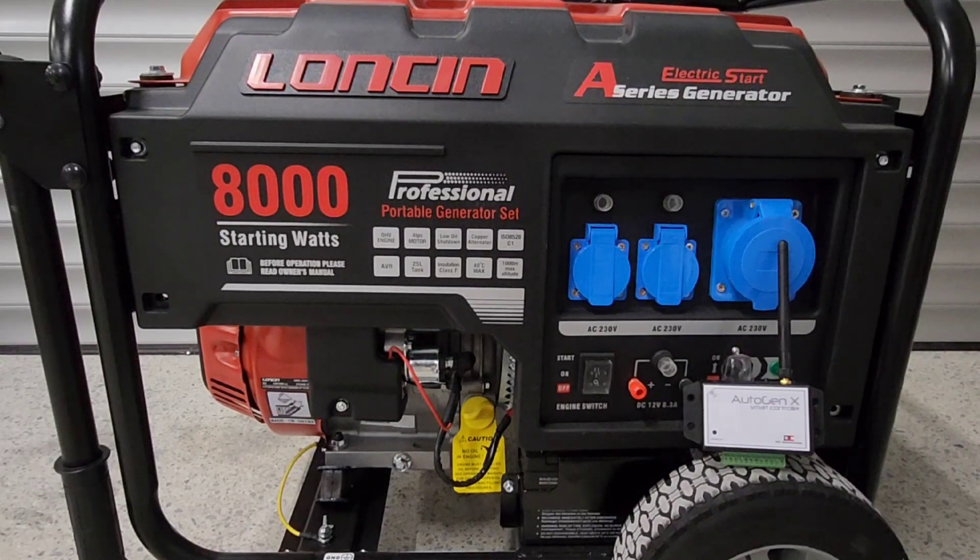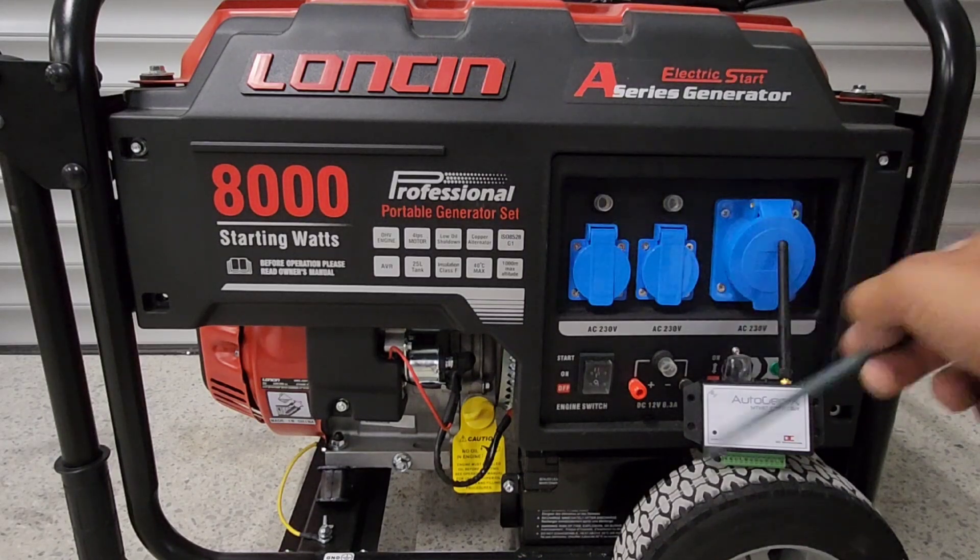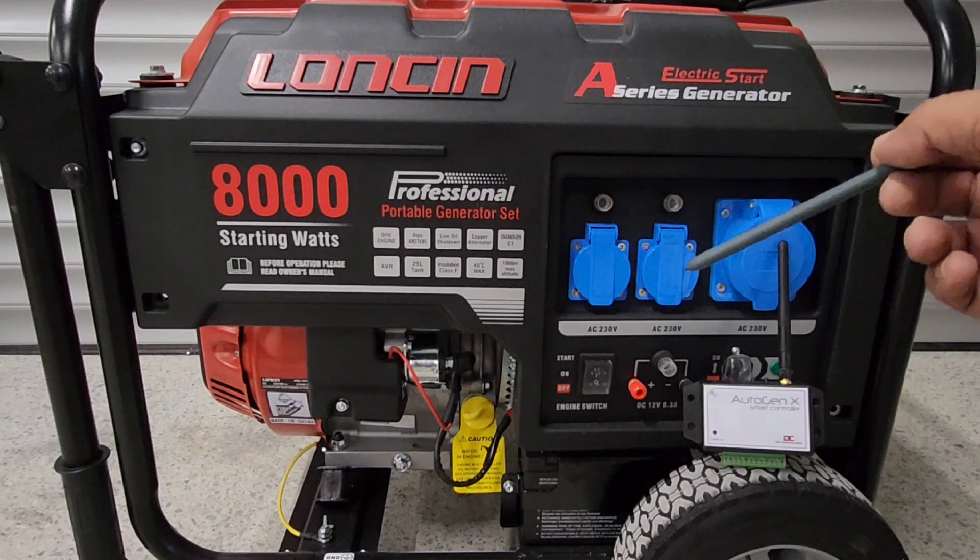Hello to all. Today we'll be doing an installation of an AutogenX smart controller on a Lonson 8000 watt generator for a customer. This will be a two-part video. We'll be showing the standard AutogenX smart controller connected to Wi-Fi for remote monitoring, starting, and all the other extra features. The second part will show a setup where there is no Wi-Fi accessible, and you'll see the little surprise there. So we'll start with the installation and take it from there.